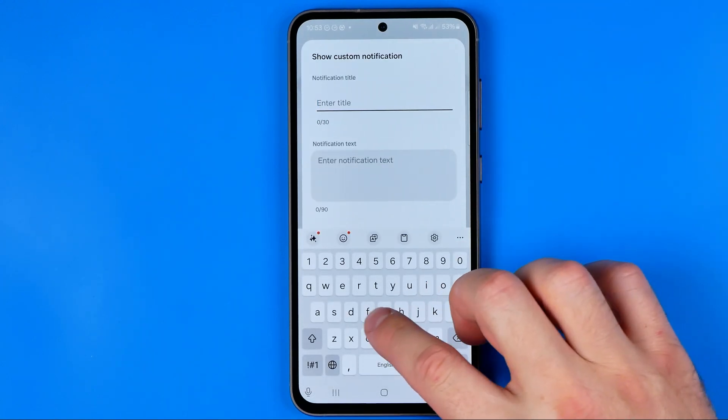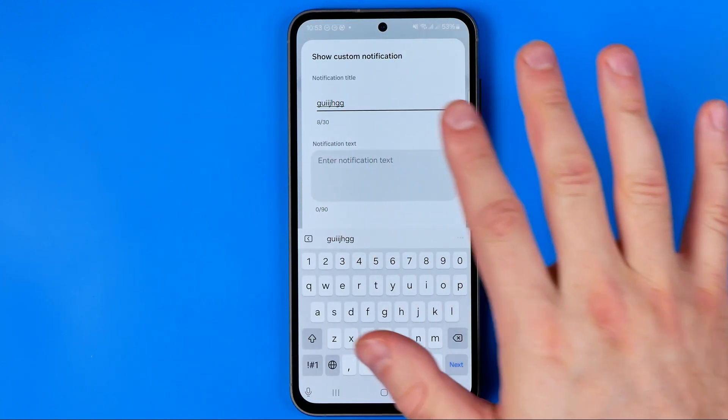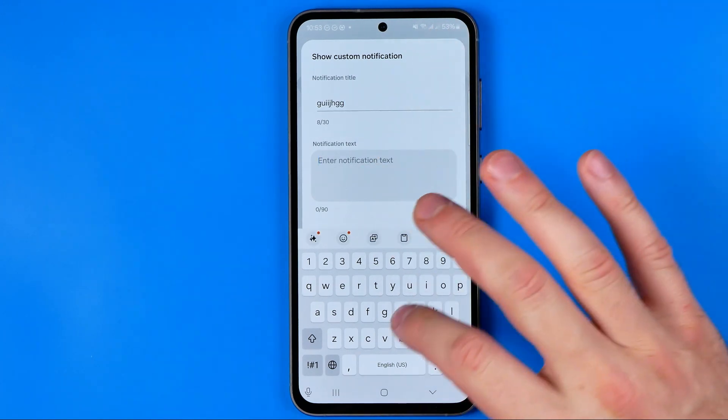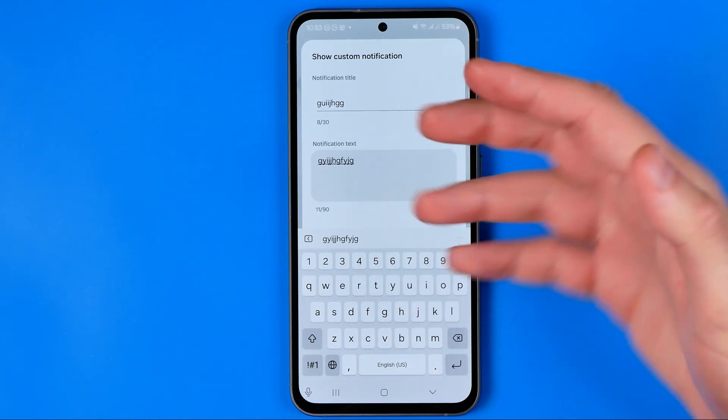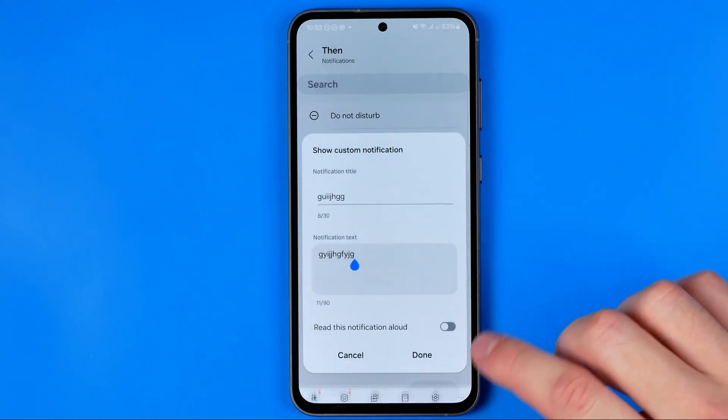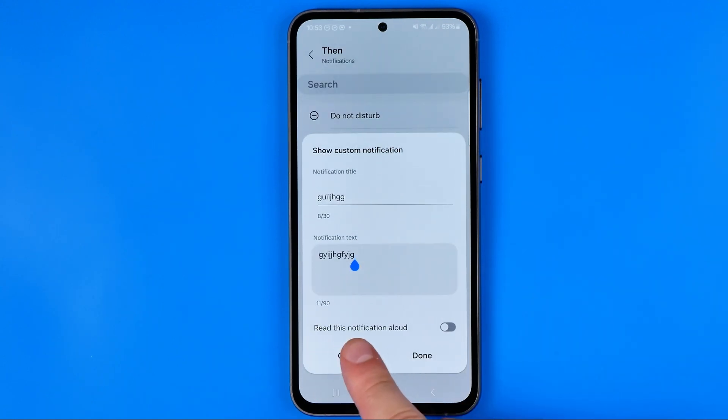Here we can enter a title — write something like "Battery is fully charged" or any text you want. We can also add notification text and activate Read This Notification Aloud, then hit Done.